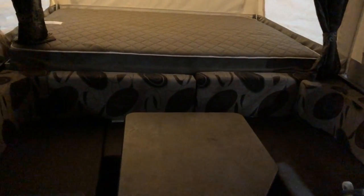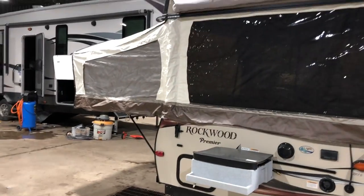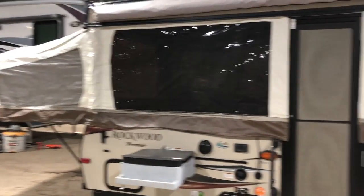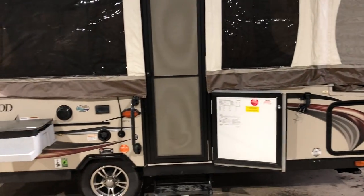All right, so there you have it — the 2015 Rockwood 2317G, now available on our lot for sale. This is a pre-loved tent trailer. Take a look at it on our website at www.campoutrv.com or give us a call at 519-393-5938. Thank you.